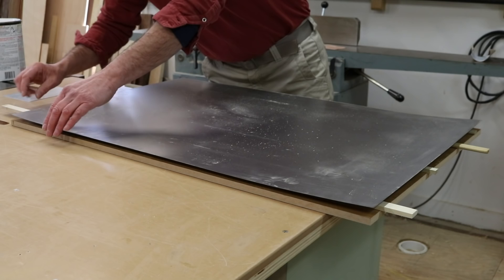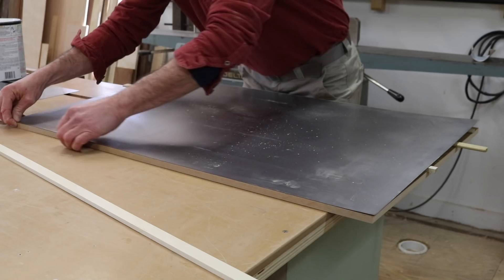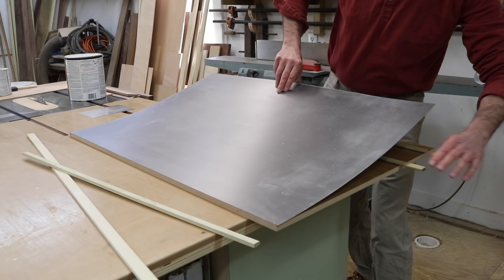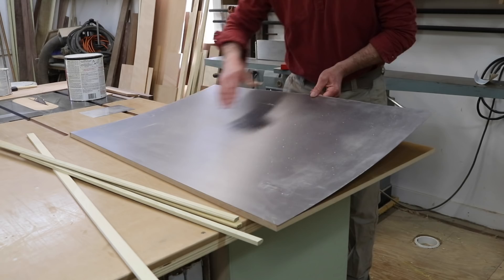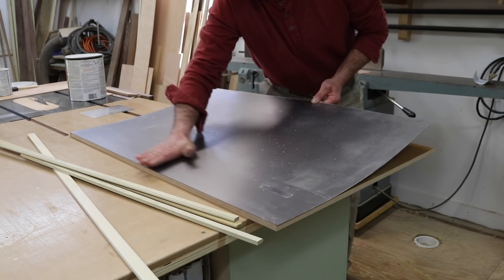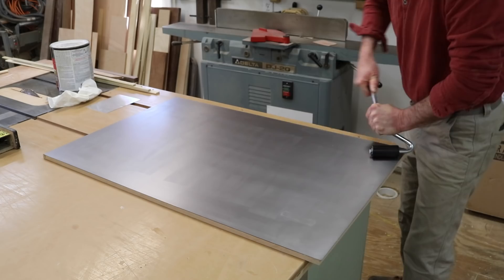Okay, so I'm looking pretty good. I'm going to remove this stick and let the steel attach. Then I'll reach under and remove the rest of the sticks and just apply a little pressure from this side forward. Now I'll use a J roller to apply pressure to the steel and make sure that I have a good bond with the contact cement.